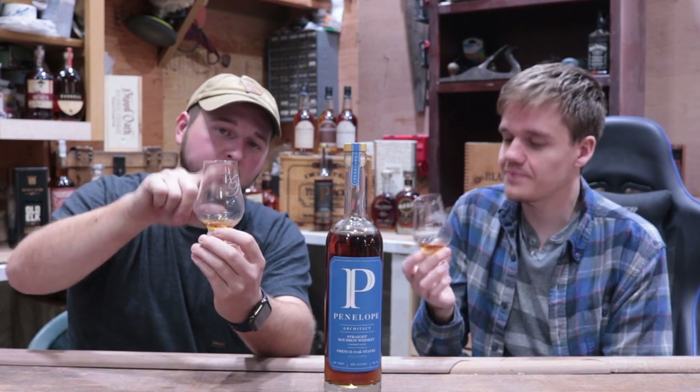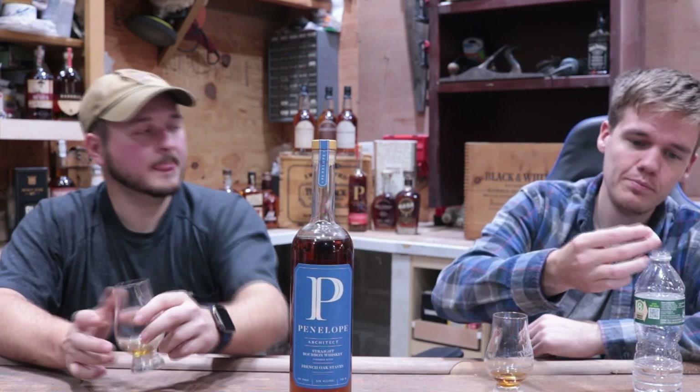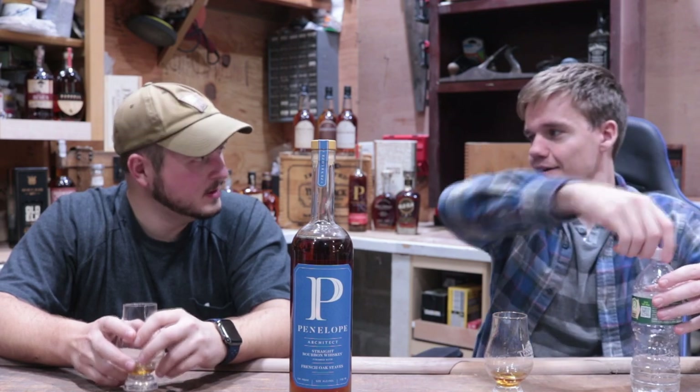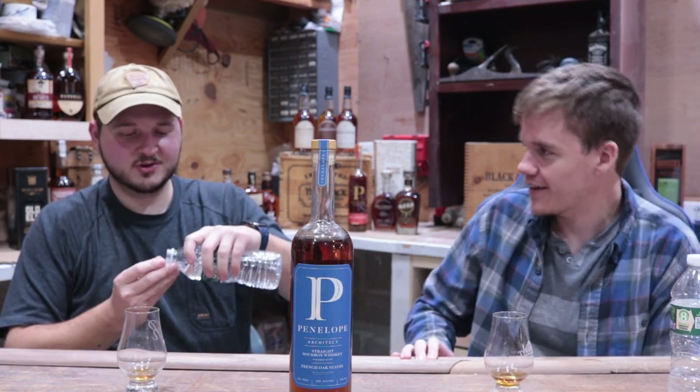You can see these long fingers coming down the glass — I think wine people call those legs. This one just kind of looks like a hand. I put just enough water to get the oils to come to the top.